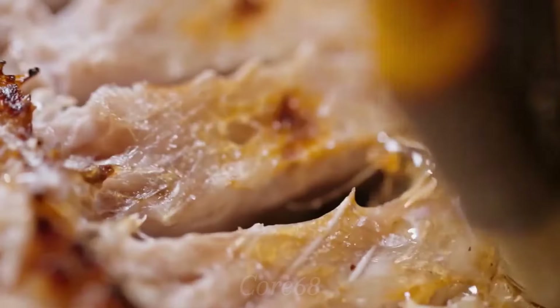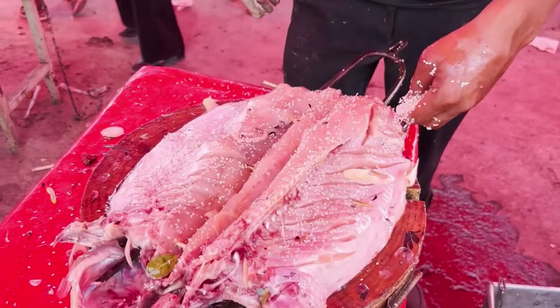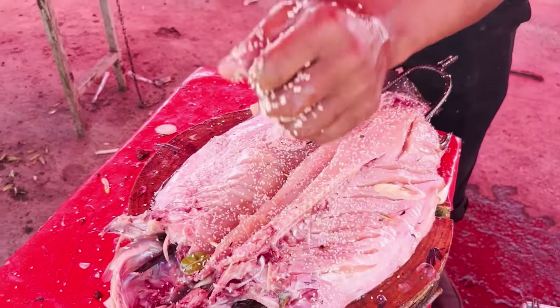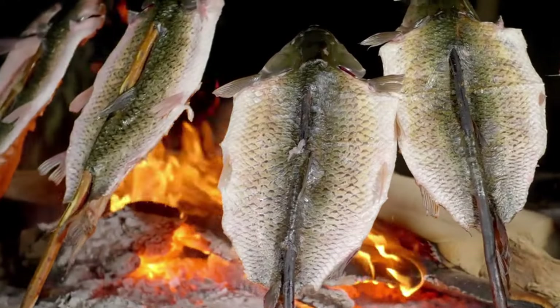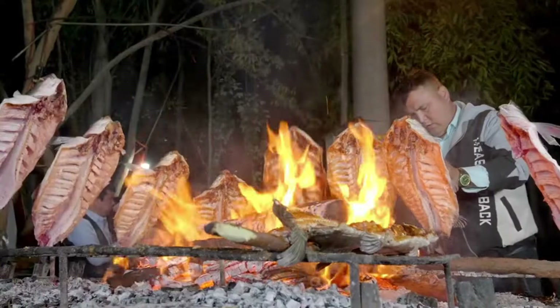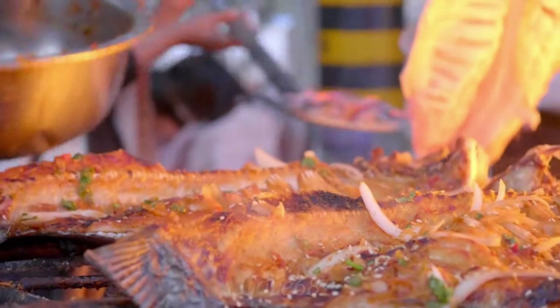Before we start grilling the fish, we will sprinkle a little salt on the surface to make the dish more flavorful. During the grilling process, we must constantly observe and adjust to ensure that the grilled fish is evenly heated. You should grill one side first, then flip it over and continue grilling until both sides of the fish are golden brown and crispy. From the beginning until the fish is cooked, we will occasionally add a little salt, pepper powder, cumin powder, and other spices to the surface of the fish.